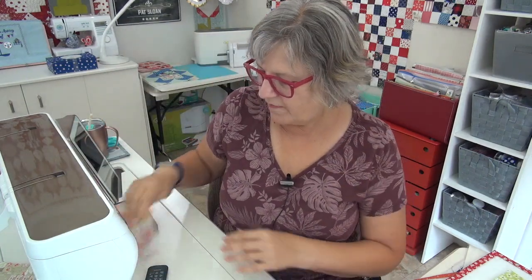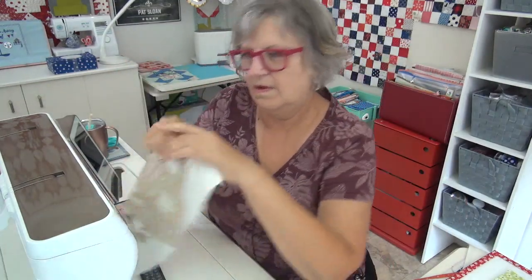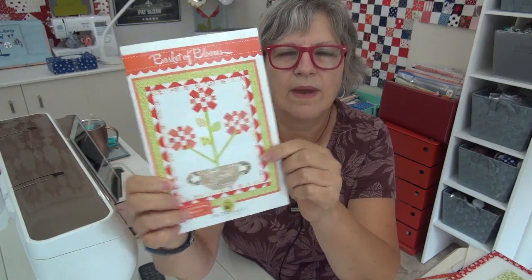Basket of Blooms is the Friday project and I did nothing since last Friday on it. So I still have three darling flowers and a basket. Now I want to get the leaves and basically work on this during the week. I want to cut up all of the border units — I want to get these raspberry red border units cut and get those all made up. In the meantime, I'll probably try to set the inside of it.